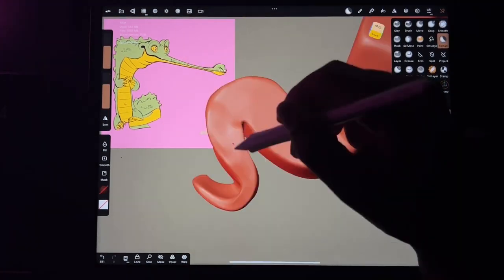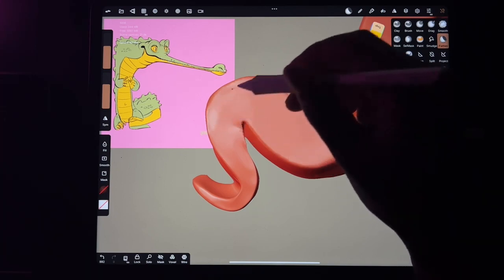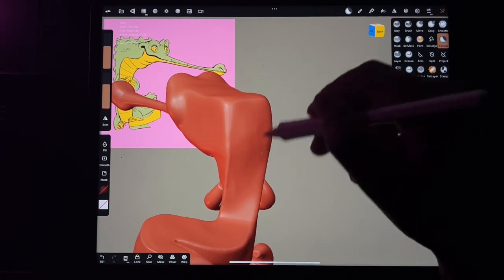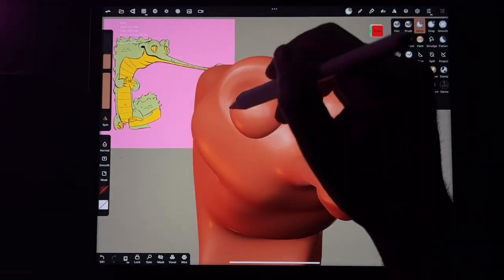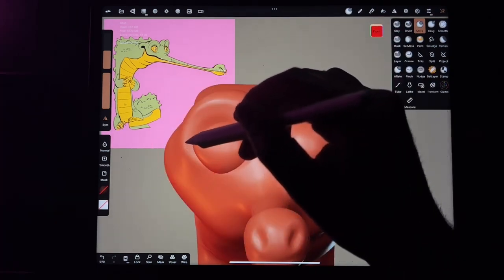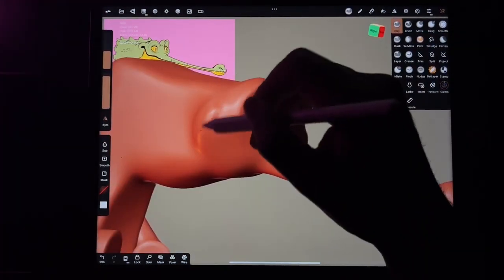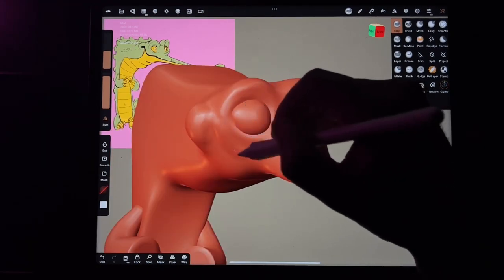Now I'm just smoothing out his tail, making him one piece of clay essentially. Another thing I've learned is to really block everything out and be happy with my shapes before I voxel remesh, because once you voxel remesh things start to solidify. When I start doing details, I don't want to go back and voxel remesh the whole thing, so you want to make sure all your elements are attached — voxel remesh as little as possible, only when you need to, because that's the only thing that can cause you to lose details.